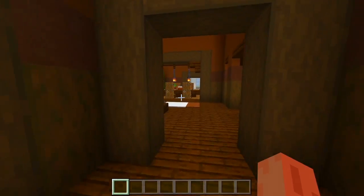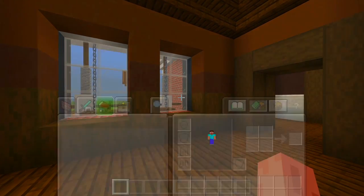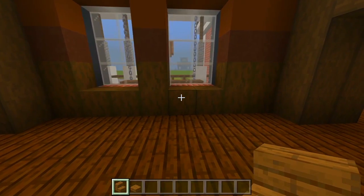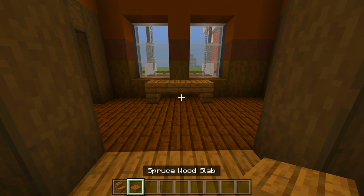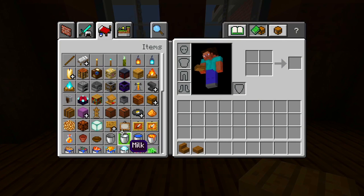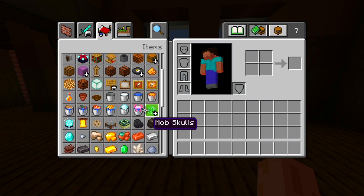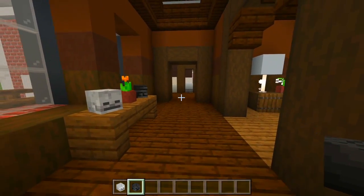We are actually almost done with the entire first floor of the house. Let's go ahead and do a little something here for this hallway so it's not just completely empty. I'll just grab maybe a spruce wood stair and some spruce wood slabs and have a little table right here. Just right down the middle of where these windows are. I could just maybe have a little flower pot right here, and then on each side we'll have each of the skeleton skulls — the wither one and the regular one. So we just have a little table here for the hallway now.